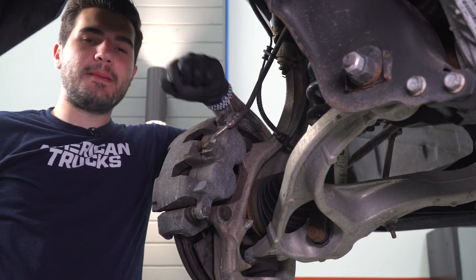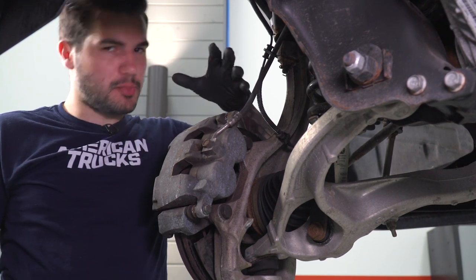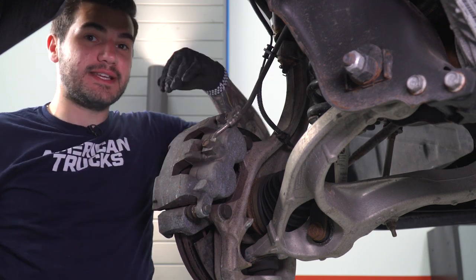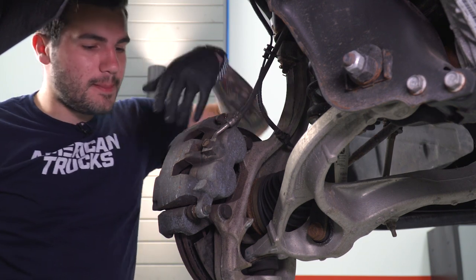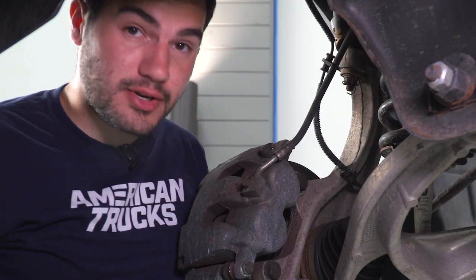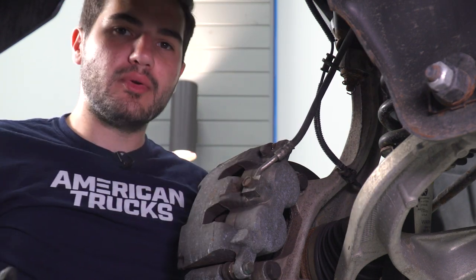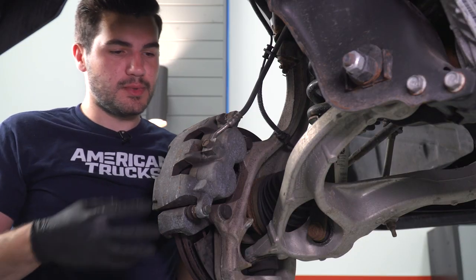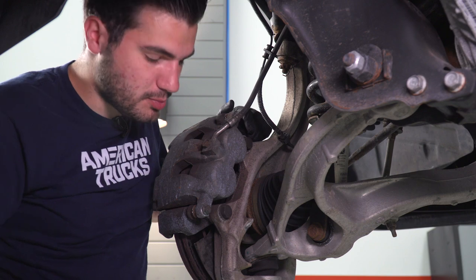If you're doing brake pads as well as the rotors, you want to remove the two bolts holding the caliper on to the caliper bracket so you can swap your pads out easier. Because we're not doing pads here, I'm not gonna remove these separately — I'm gonna pull the bracket and caliper out in one piece. To do that, I'm gonna remove these two 21-millimeter bolts holding the entire assembly together. If you're only doing rotors you can do it my way, but if you're doing brake pads as well you might wanna take them apart in two pieces, which is really just two extra bolts.